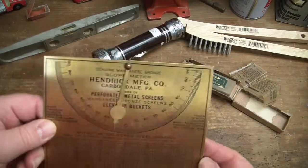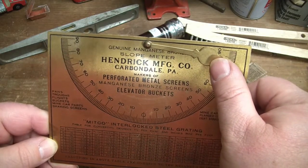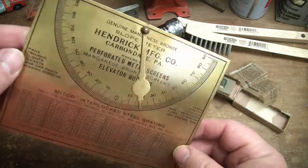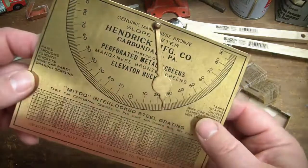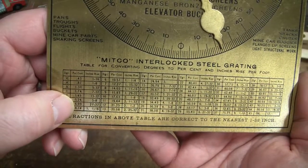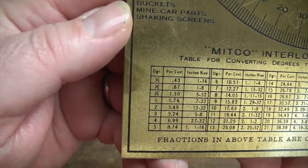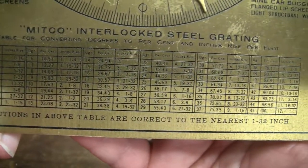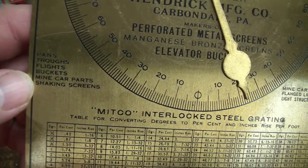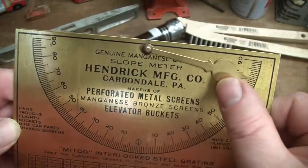Look at this - genuine manganese bronze slope meter, Hendrick Manufacturing, Carbondale, Pennsylvania, makers of perforated metal screens. It's an angle finder that you can use to figure out what angle your application is. Down here it has a table that tells you the angle in degrees, what percent grade that is, and how many inches of rise it is for that angle. It lists uses like pans, troughs, flights, buckets, mine car parts, shaking screens, tank stacks, mine car buggies, and light structural work.